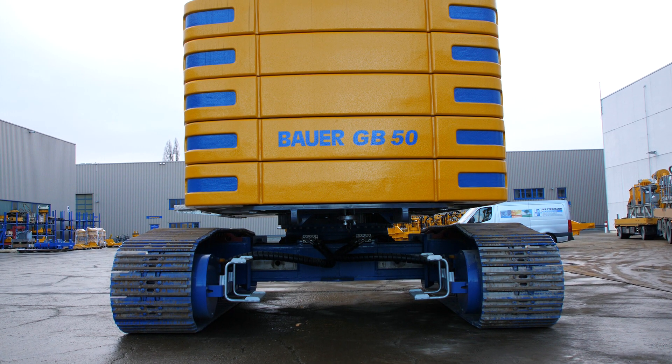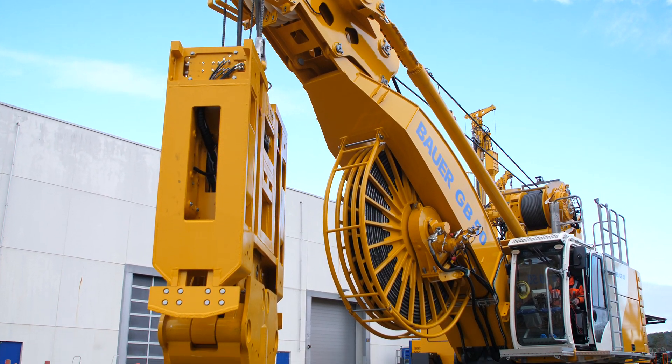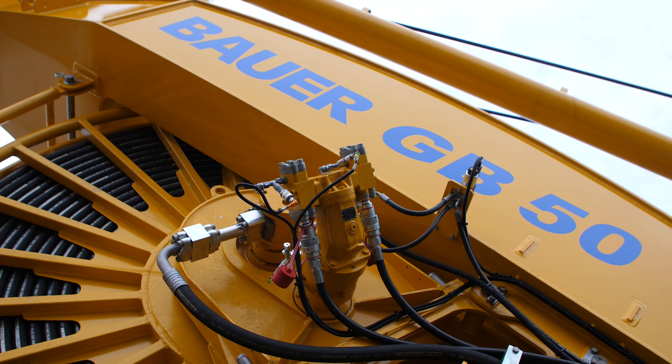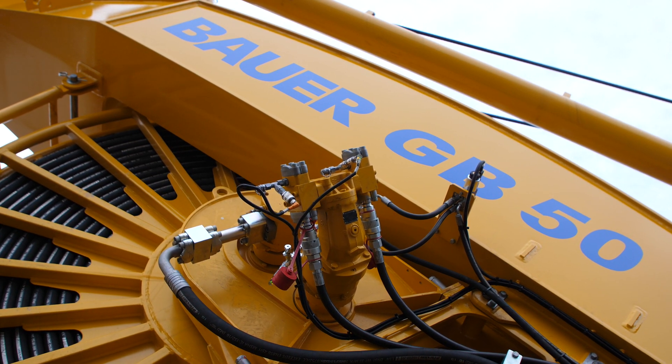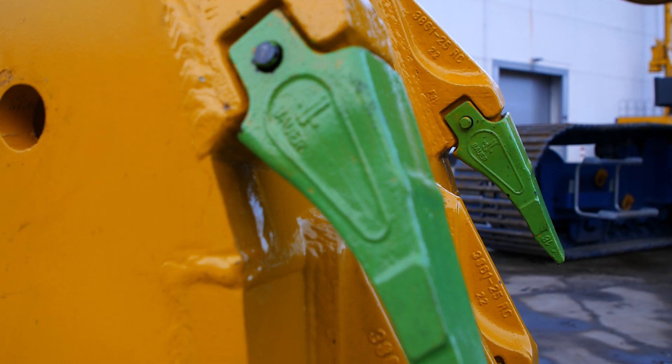Another advantage of the GB50 low headroom is that, due to its compact design, transport is very easy — the whole machine can be transported in one piece. Without the winch and counterweights, the weight is approximately 60 tons and the width for transport is 3.27 meters. The GB50 low headroom is your perfect solution for application on confined job sites.